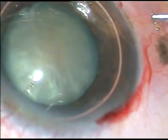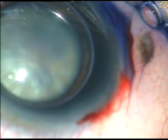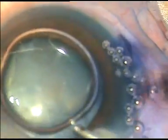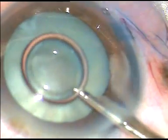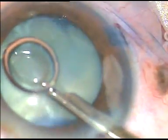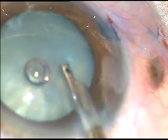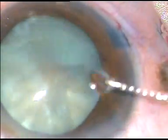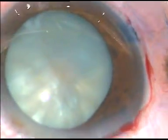We can see this is a white cataract and it appears like an intumescent cataract. By this time, the main incision and a side port has been made on the right side. The anterior capsule has been stained with trypan blue dye, which is now being washed out. As we touch the anterior capsule, you can see that the cortex gets displaced.